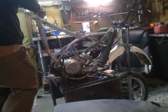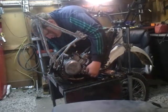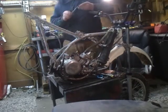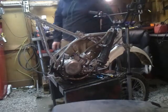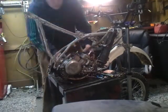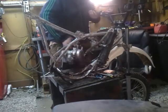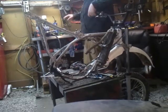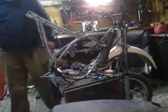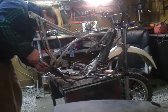Finally, we're getting close. Just the wiring, the radiator, and then the front end. Still need to order the linkage for the back.